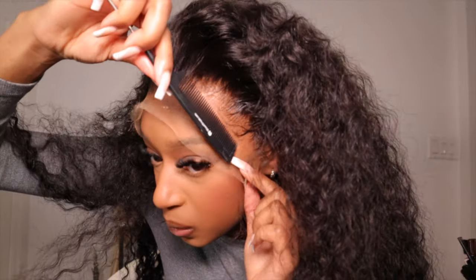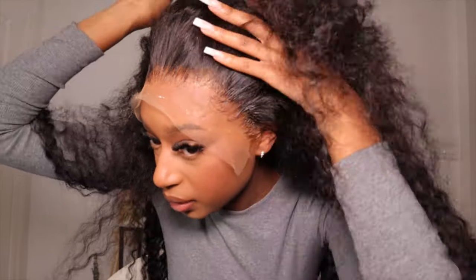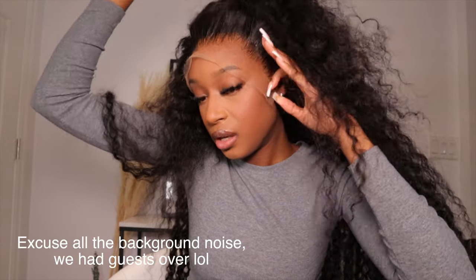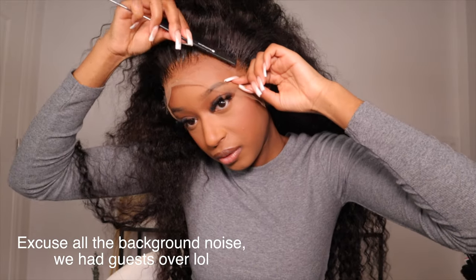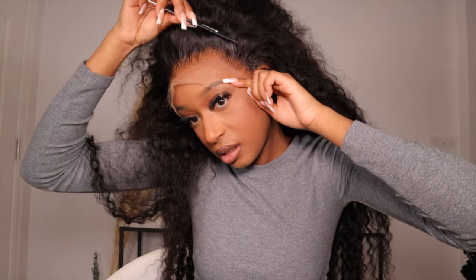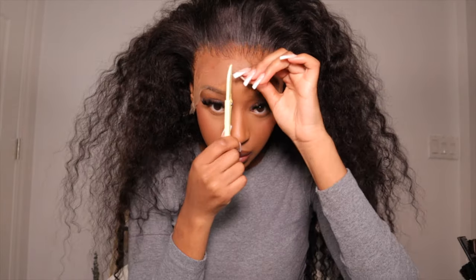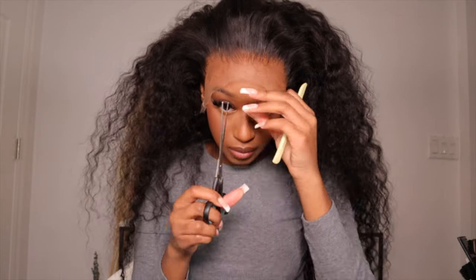I took the elastic band off and this is what it's looking like — it already looks really good. So I'm just going to go in and cut off all of the excess lace and then we'll see how that looks. First though, I'm just going to go in and comb all of the hairs in the front because they are kind of stuck down. Now I'm going to take my eyebrow razor and cut all of the lace off.